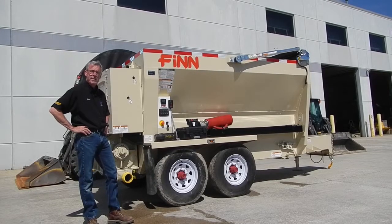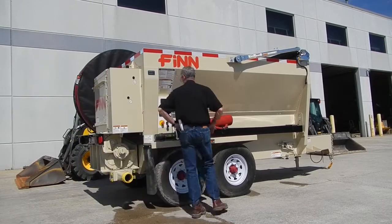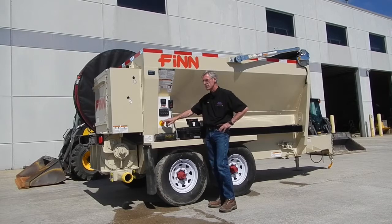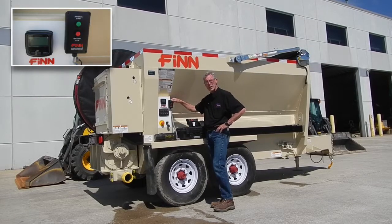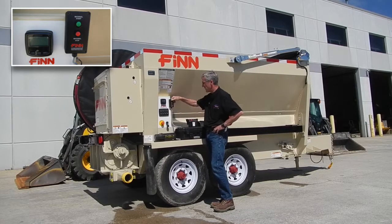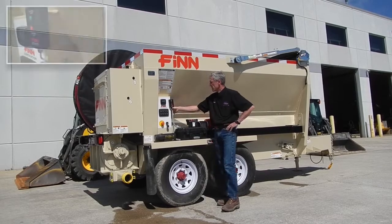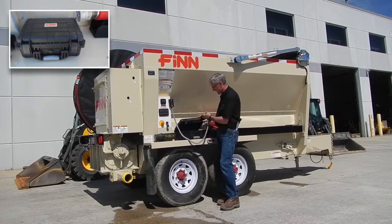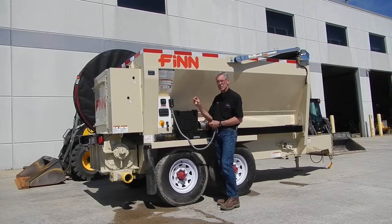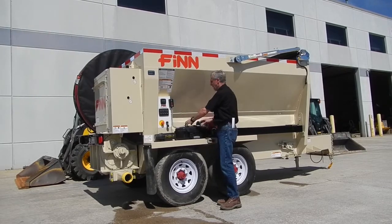We're going to go over the basic operation and startup of the Finn BB-5 Mark floor blower. Starting with the controls and where they're located: the control panel has a shutoff switch which is a button that pushes in, an ignition switch, and a material start and stop control which is magnetic. There's also an hour meter that shows operation speeds. The material start/stop switch is removable and stored inside a box when not in use, and a plug is inserted to prevent moisture and corrosion.